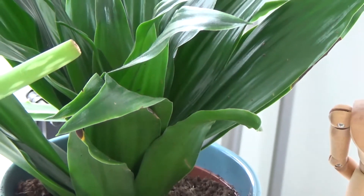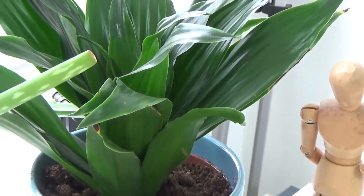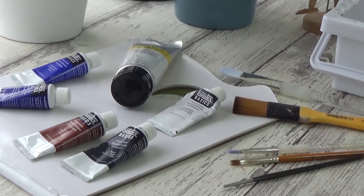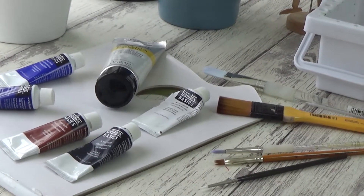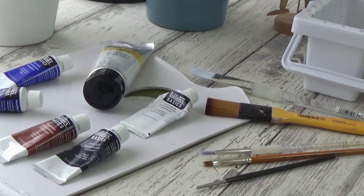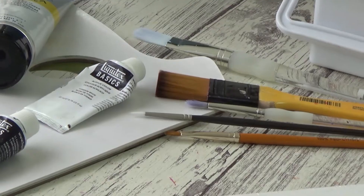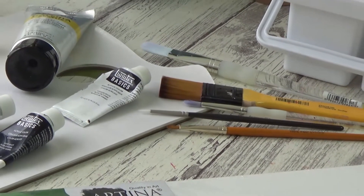Hi guys, welcome back to my channel and another Animal Artists Collective video. The theme for this month was Australian animals and I've been really looking forward to this one as I wanted to do something a bit different this time round. So today I'll be painting a great white shark using my acrylic paints on canvas.